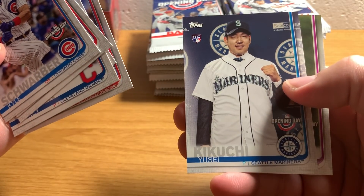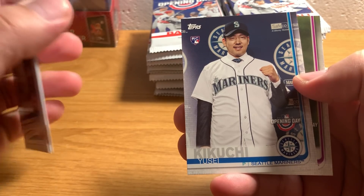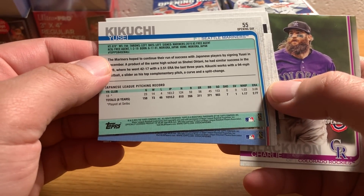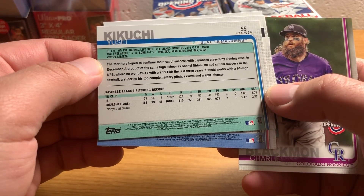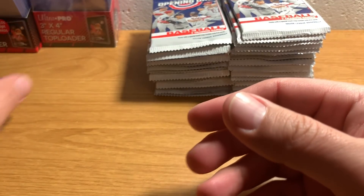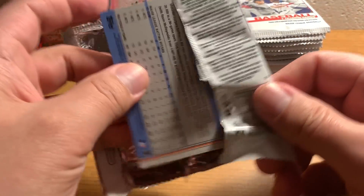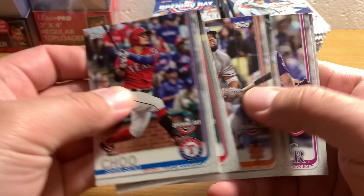There's Price Harper, still with Washington. Kikuchi Yusei - he's one of the few rookies that's somewhat interesting. He's a Japanese pitcher who is kind of a big deal - definitely one of the most interesting foreign players that entered the free agent market. Oh, there's my Trout - always nice to have.